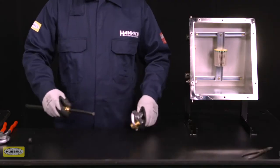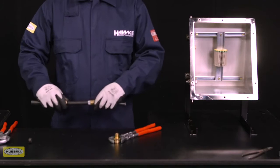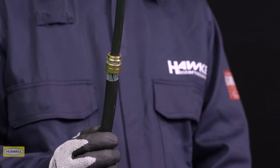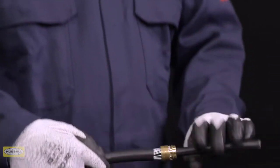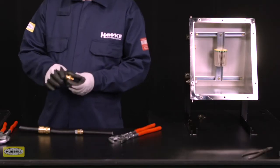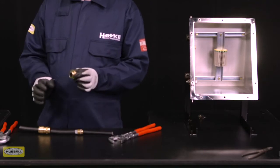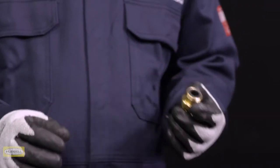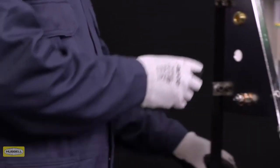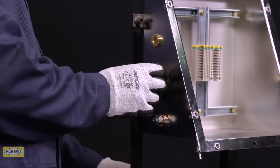Unscrew the middle nut. The armor clamping ring should now be locked in place. Visually inspect that the armor or braid has been successfully clamped between the spigot and the armor clamping ring. If it isn't satisfactory, repeat the previous step. Remove the entry and refit the inner seal, ensuring that it is correctly seated in the entry. If required, fit the appropriate IP washer onto the entry thread.